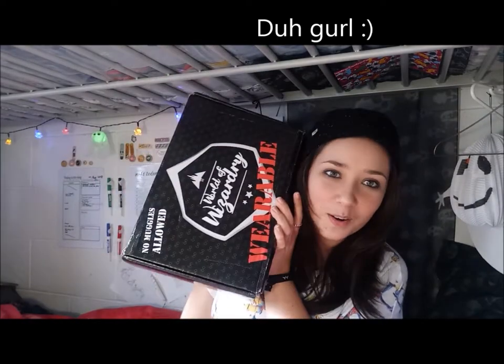They've changed the packaging again. The first box we got was brown and looked like a suitcase, the second box we got was just green, and this one is black. Oh my gosh — okay, hold up — this is wearable on it.